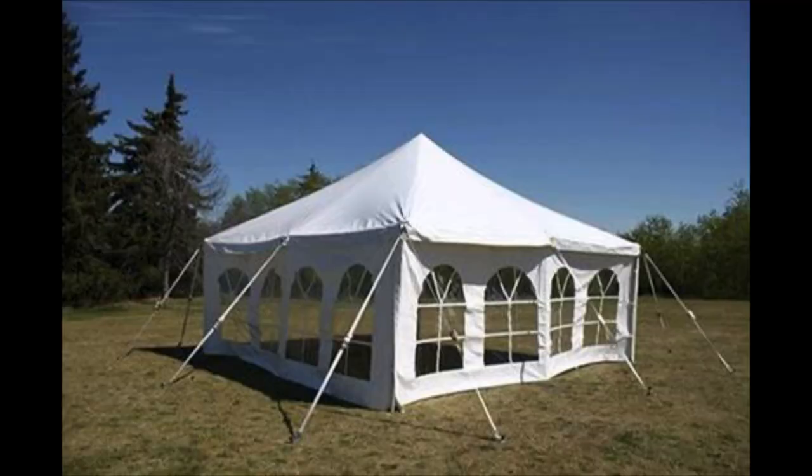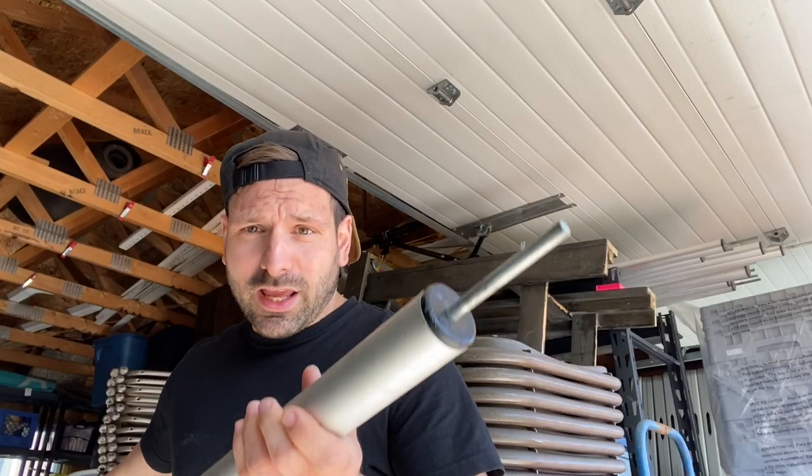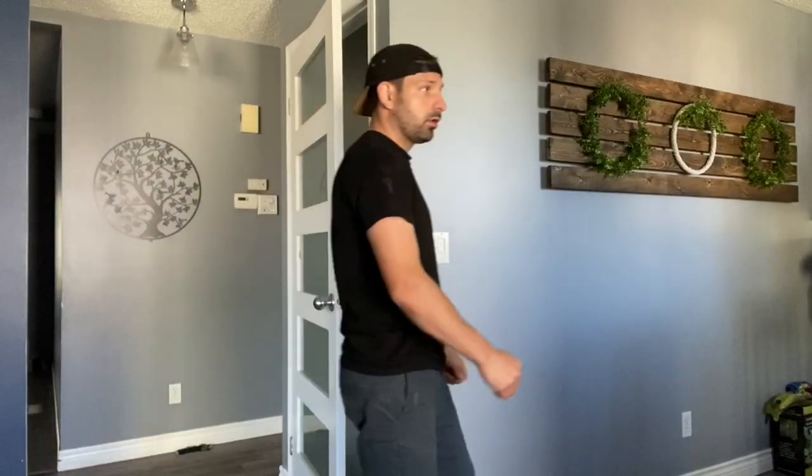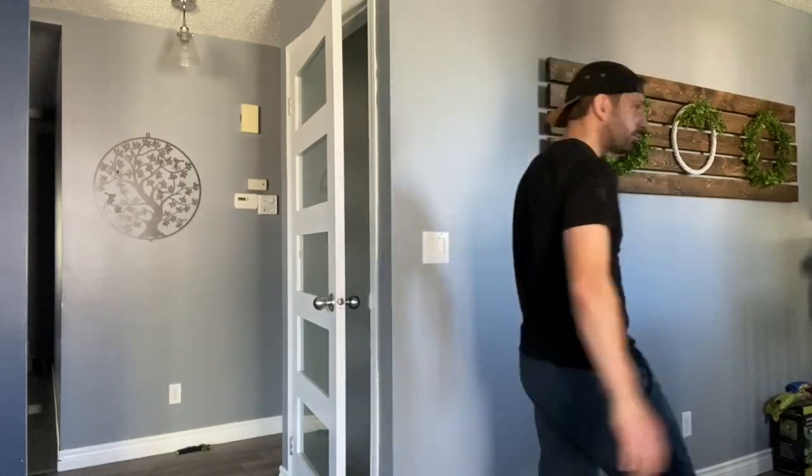Then I got my second pole tent and it was a 20x20, and it came with these flimsy little poles. They come apart in the middle — just like that. It was kind of handy that they broke down into two, but I was like, oh my gosh, what if one of these things breaks? I need a strong one so I know if someone farts at an event that the tent's not going to buckle.